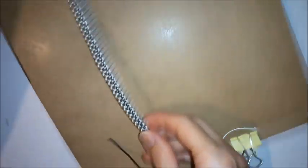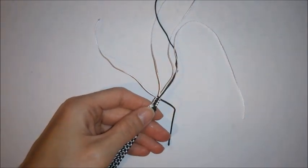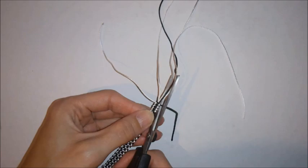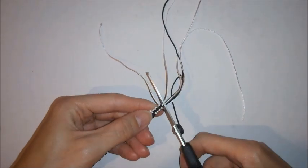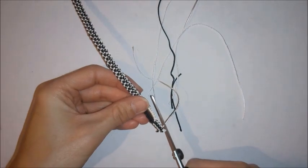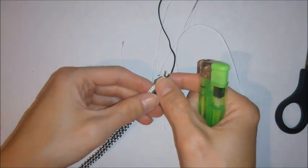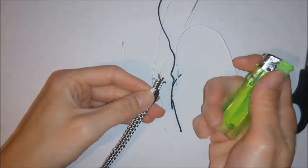You can do a few square knots just to fasten off, and once you're happy that everything's nice and secure you can remove your bracelet from the board. Then you want to trim and seal your excess.